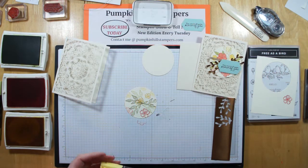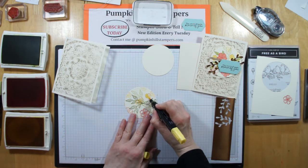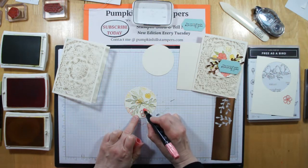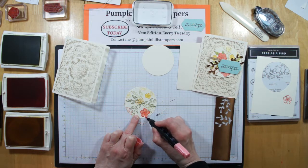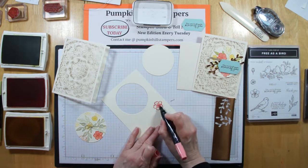I don't have Crushed Curry blend — I don't think we even sell Crushed Curry blend — but I do have Daffodil Delight and they work well together, so I'm just going to color in this one flower for that. Then for the Clipso Coral, I'm going to do the darker flower. On these, I want to try to stay inside my flower lines. If you go outside, go ahead and use your Color Lifter.